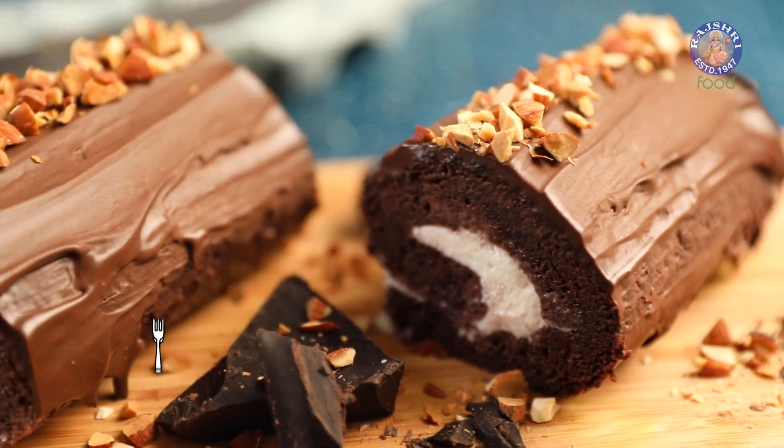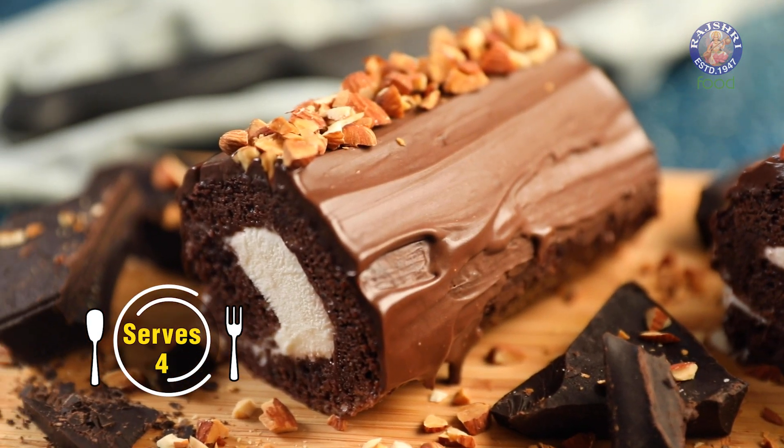This dessert was all the rage when I was growing up during summers. Today I'm making Swiss roll at home. Let's get started.